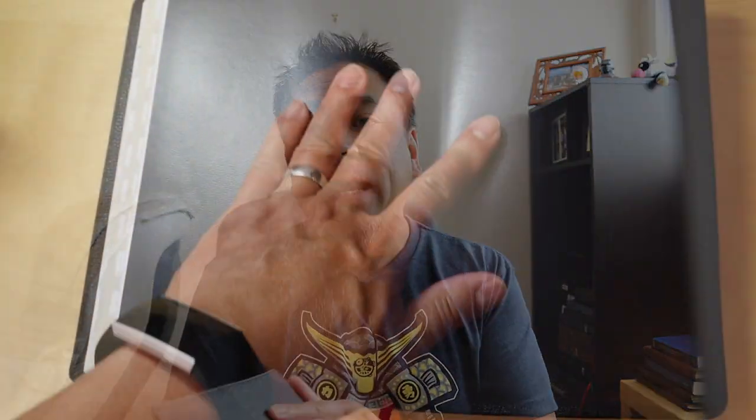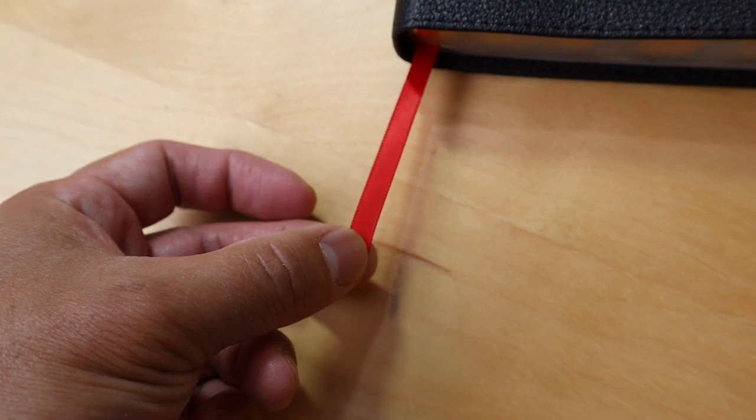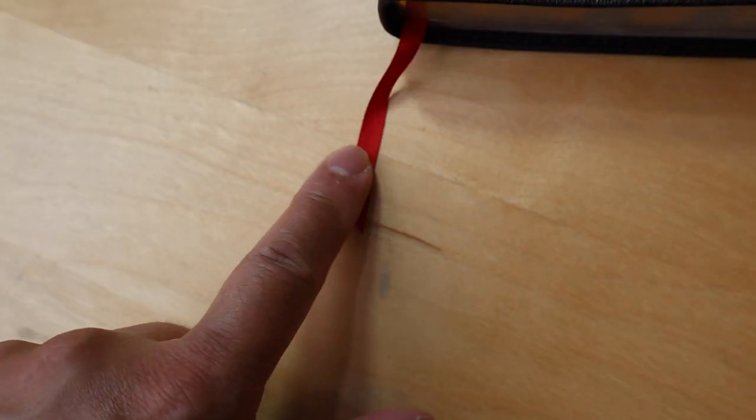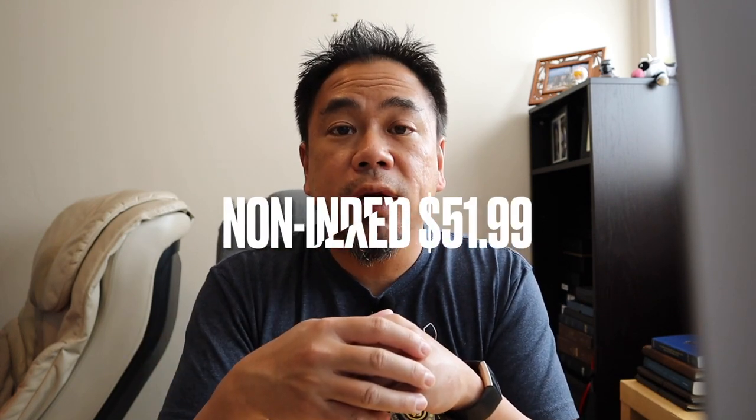The liner for this Bible feels synthetic — I'm going to guess it's a synthetic liner. It does have one ribbon, one red ribbon, which I wish had at least two. The price of this Bible is very affordable. The indexed version that I have is $58.99 and the non-indexed is $51.99 if you go through christianbook.com.